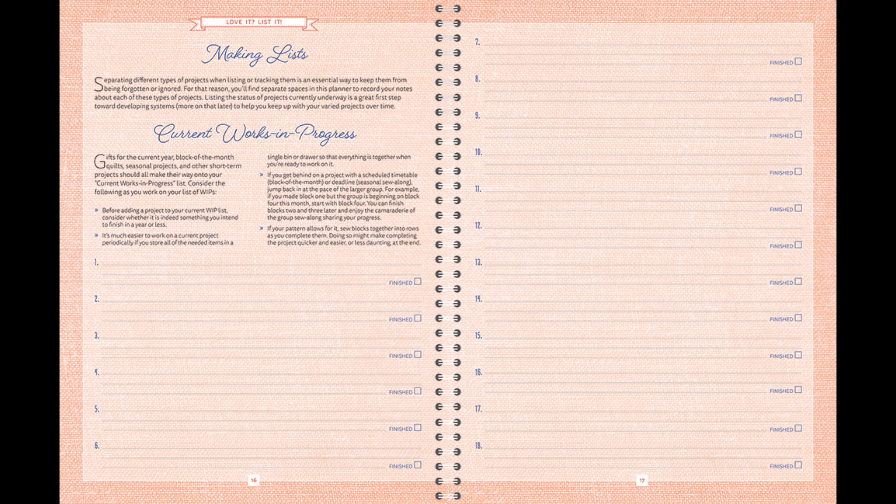The next section is Love It, List It — and that's where your lists will go: your current works in progress, your long-term works in progress, and bucket list projects. We have a screenshot of the current works-in-progress page that we'll put up on screen.